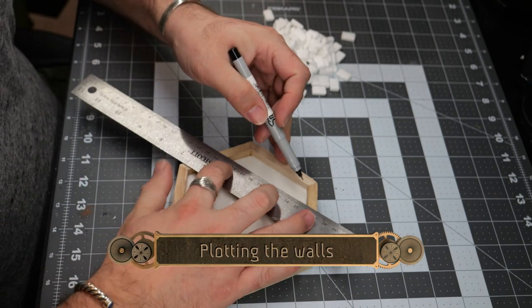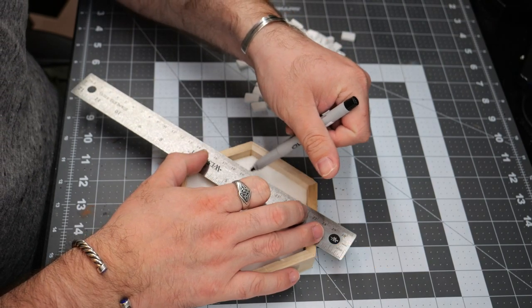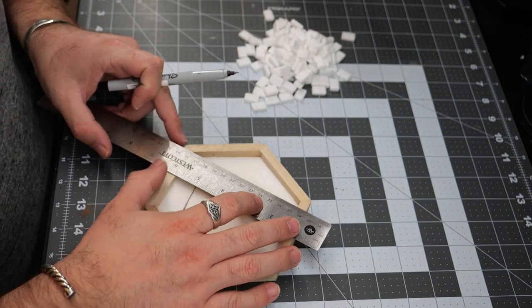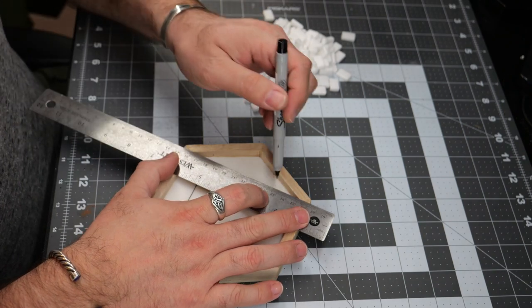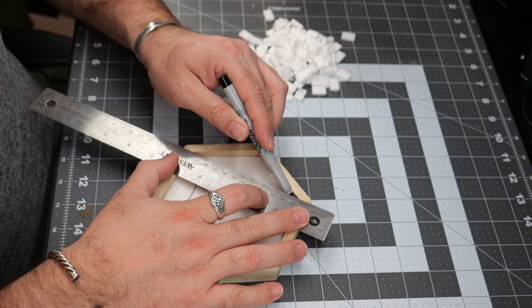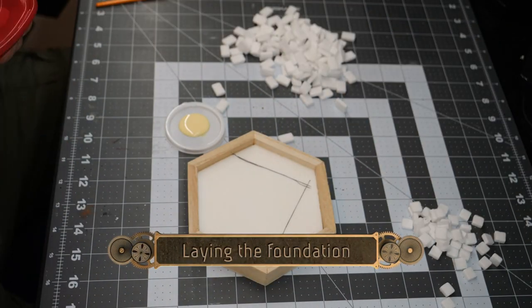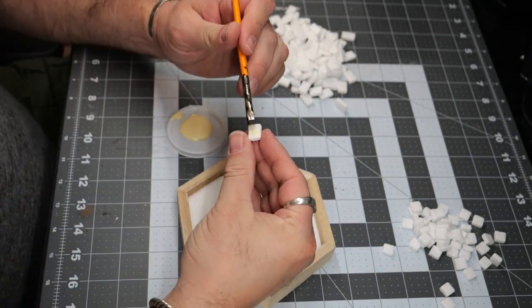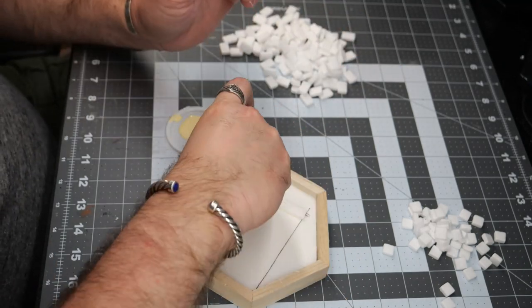Using a Sharpie, I decided to just roughly mark out where the tower was going to go, just so I had a baseline to work with and wasn't going to be guessing at the placement of the bricks or any of the angles. Once that's done, we're going to begin placing out some bricks. I also cut some smaller bricks that are one centimeter by one centimeter to serve as corner pieces.